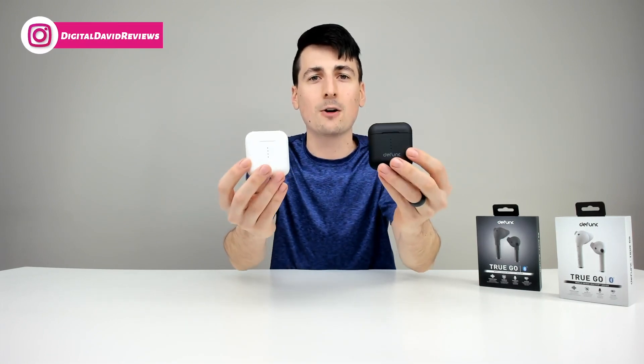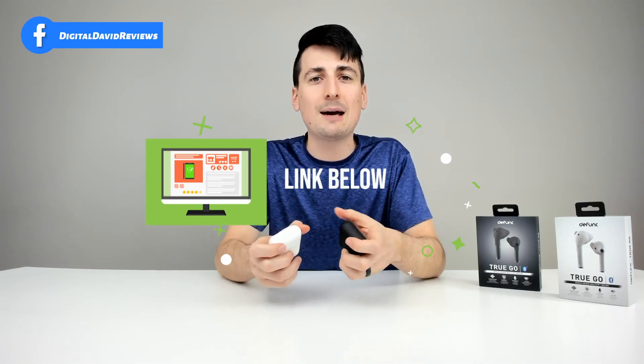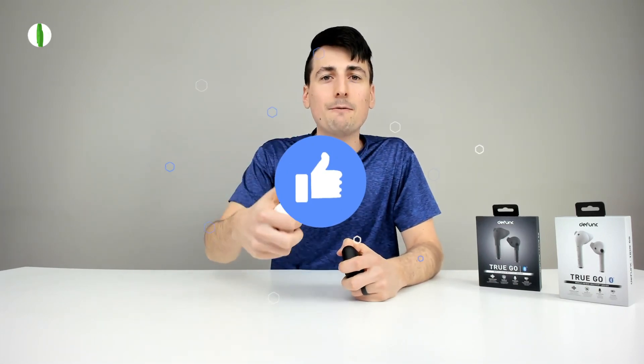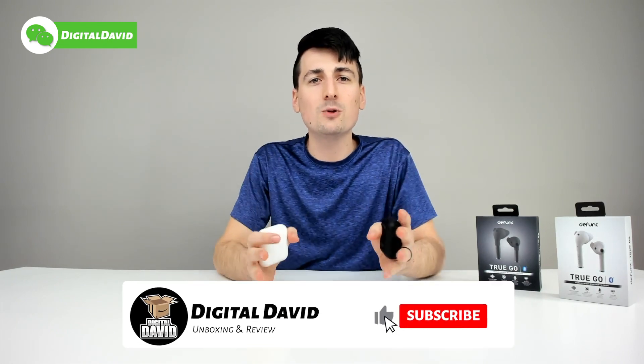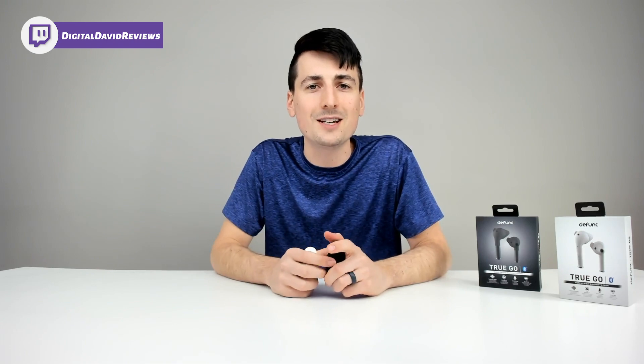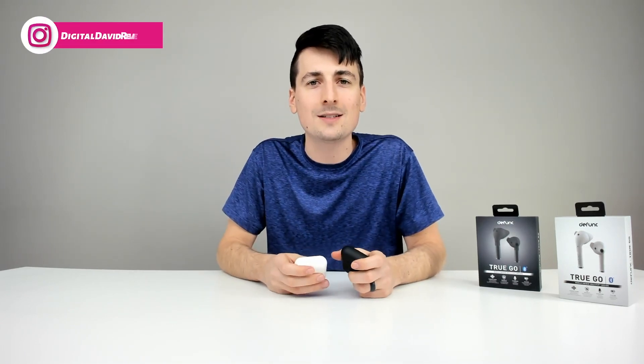Which color would you pick if you're going to buy one — black or white? If you're interested in either of these colors, the links to them will be in my video description below. Hit that like button for us. Subscribe to our channel — we have new content coming out every day. Thank you for being here. Please follow us online on Facebook, Twitter, Instagram. You can message us on WeChat, check out our website, join our free newsletter, follow us on Twitch and join our Discord server as well. Don't forget, new content daily — we can't wait to see you in our next video.